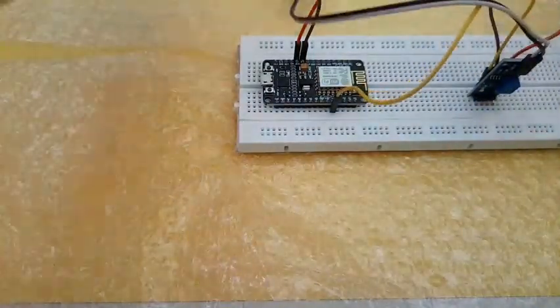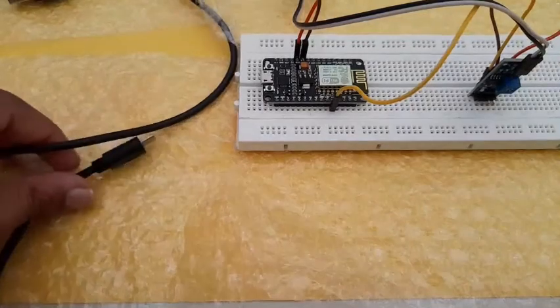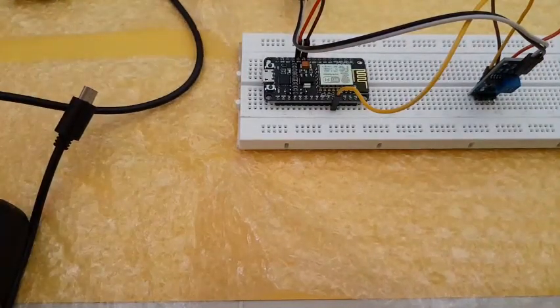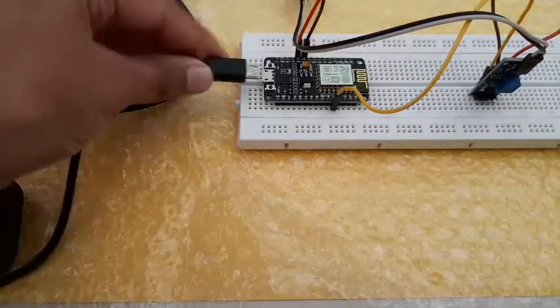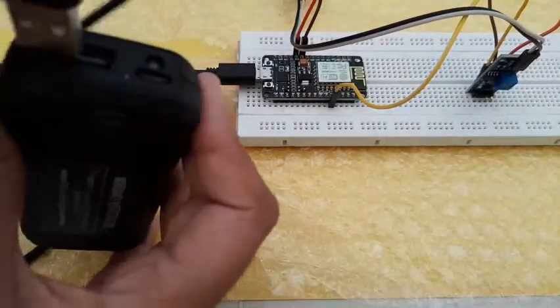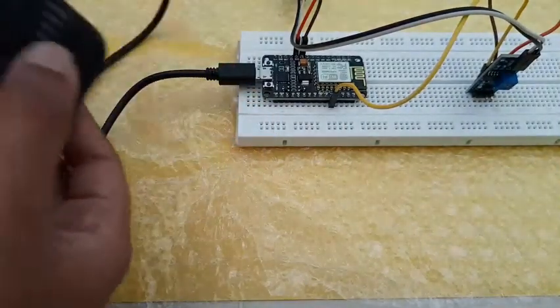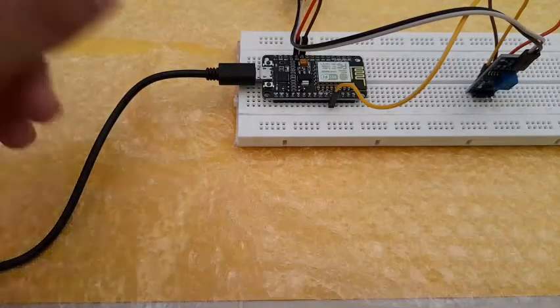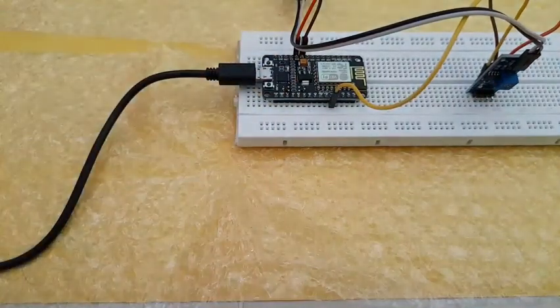Once you've successfully created the project in Blynk we can start to test the breadboard. I'm using a rechargeable battery and a micro USB cable because this port is micro USB. You can also use a wall charger but do not overload the current — this board only supports 5 volts. Plug the micro USB cable in and turn it on. Once connected, there should be a blue light that blinks three times, then a continuous light until the battery runs out.